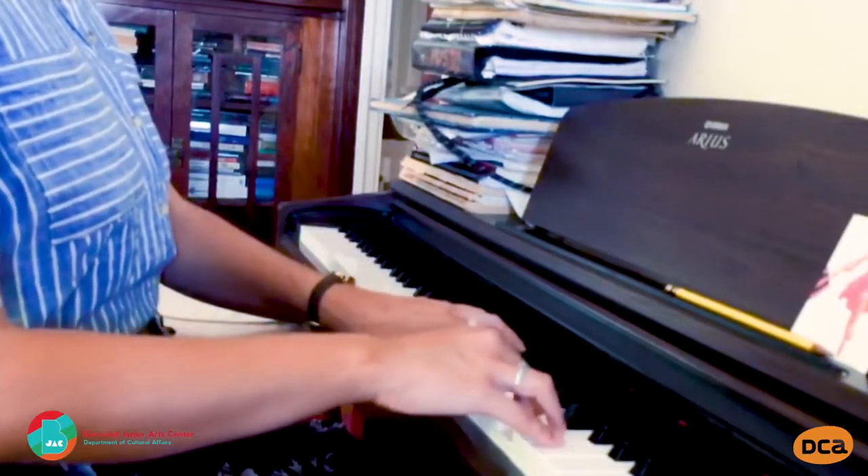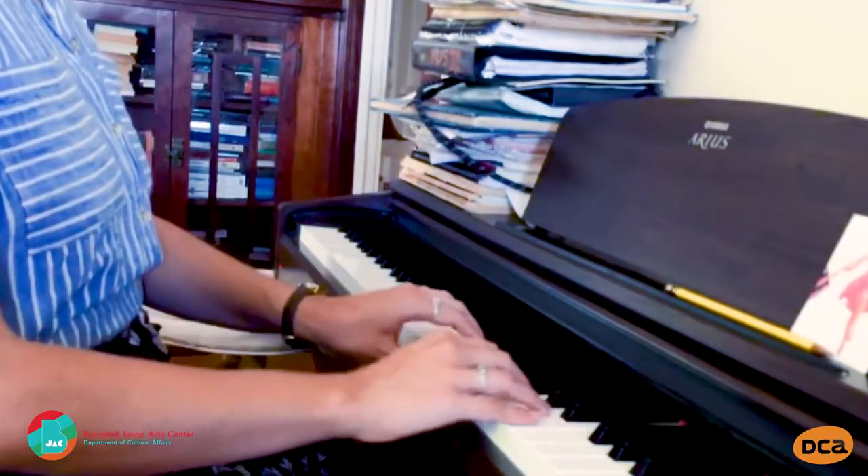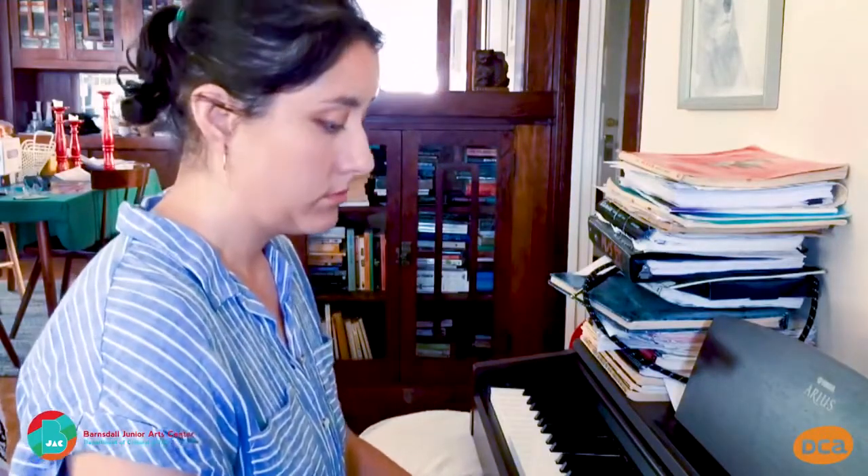We can see Vera's hands on the keyboard as she plays. She sits up straight but also moves a little bit with the music, swaying forward and back.